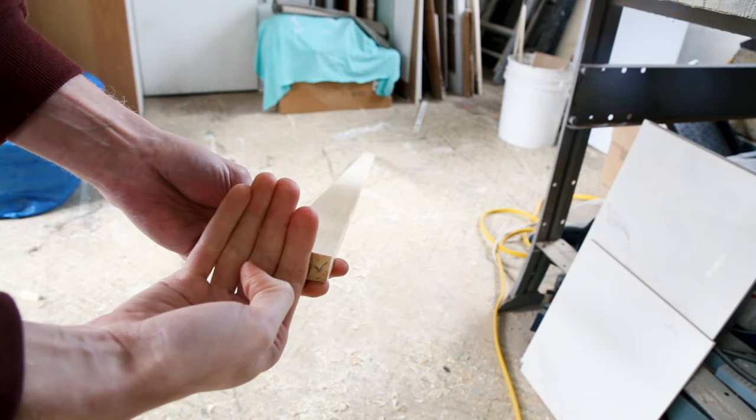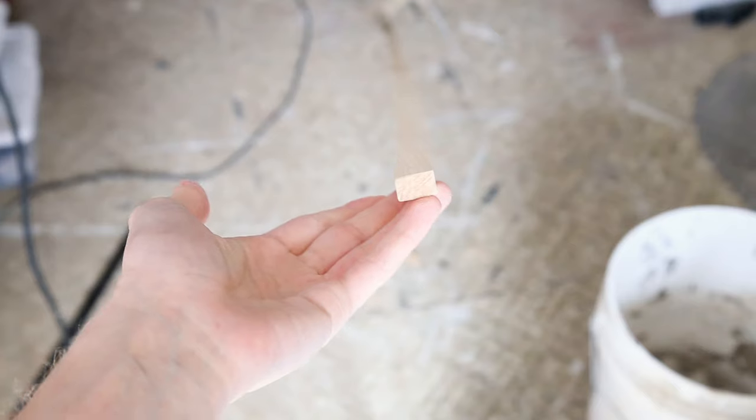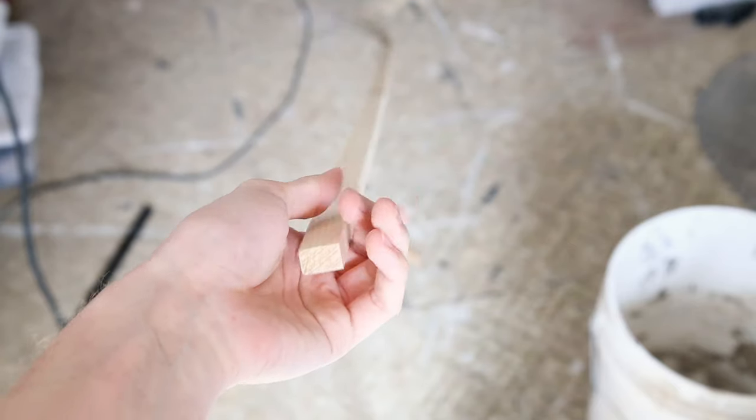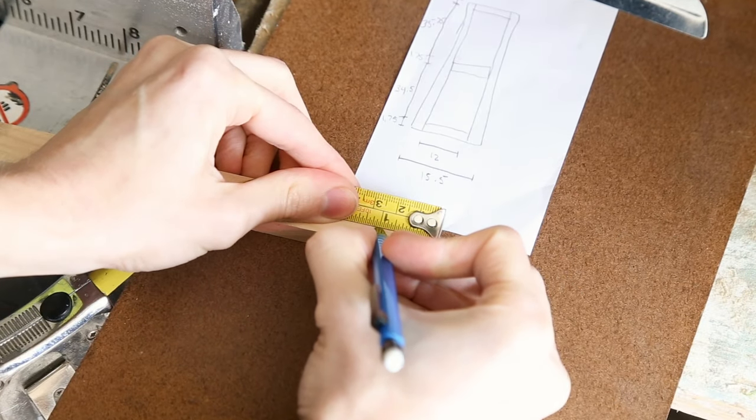Step two: the curtain rod. You can buy a one-by-two pine and rip it at half an inch if you have a table saw. Otherwise, the easiest option is to buy a molding like the one I linked in the description — it is already cut at the right size. It is easier but a bit more expensive.